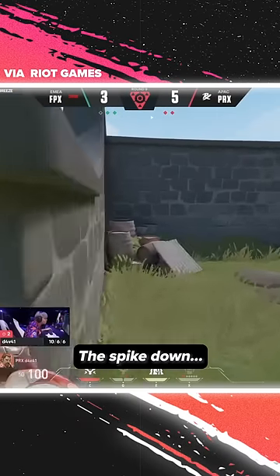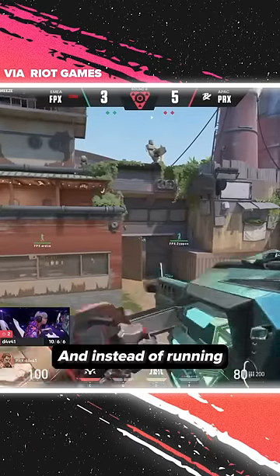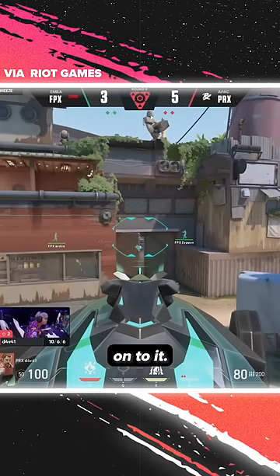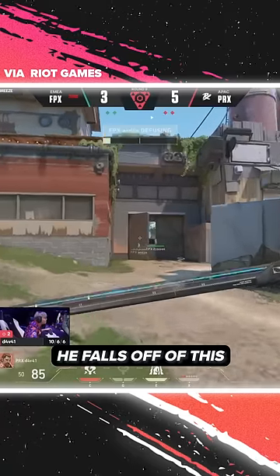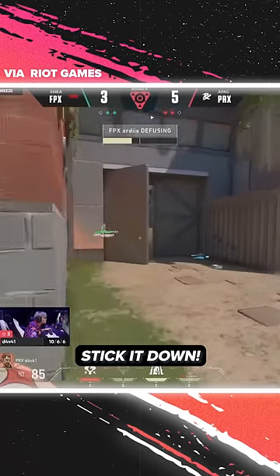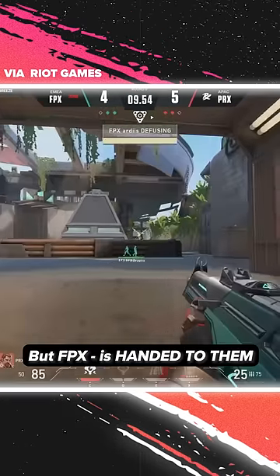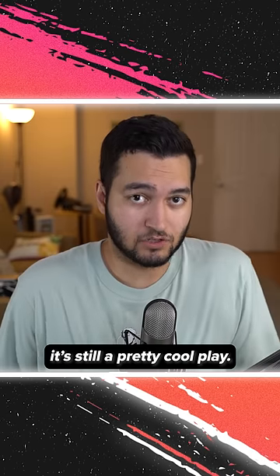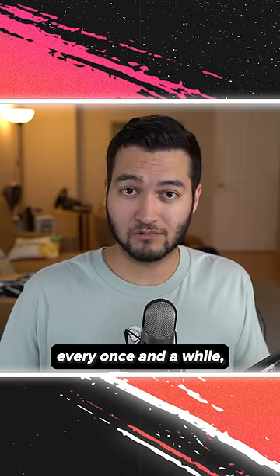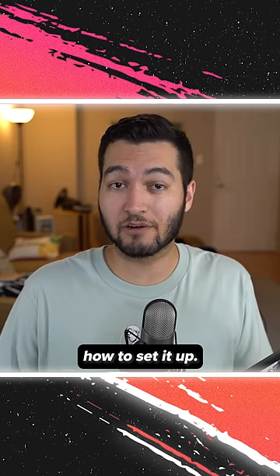Remember this paper rex play? While it didn't really work out for DeVy, it's still a pretty cool play, and if you try it every once in a while, you might be able to catch your opponents off guard. So today I'm going to show you how to set it up.